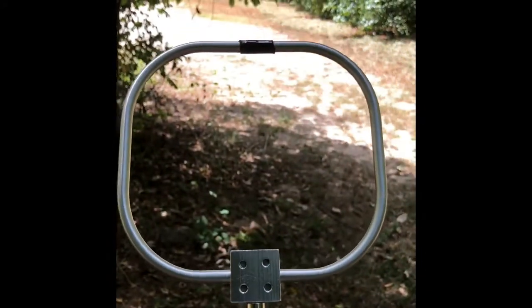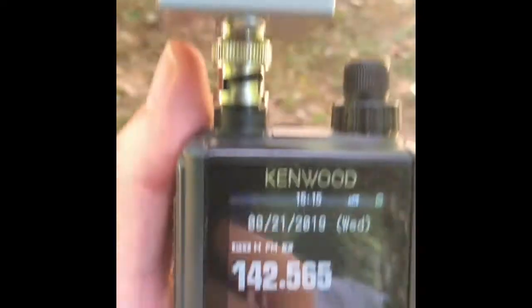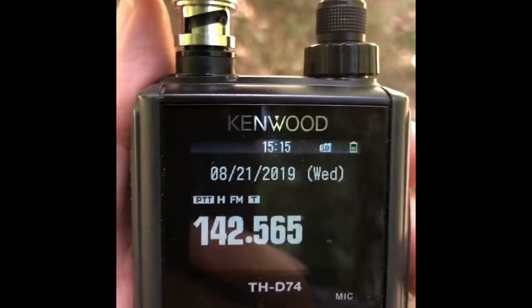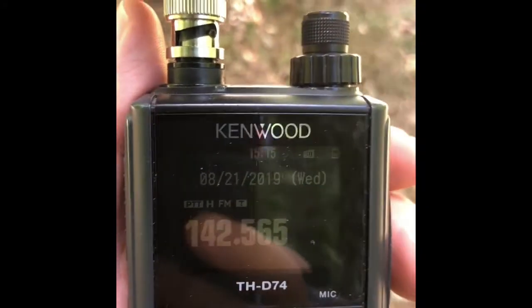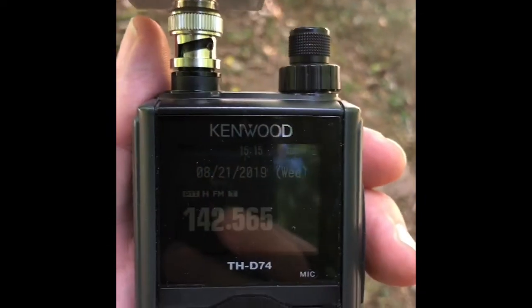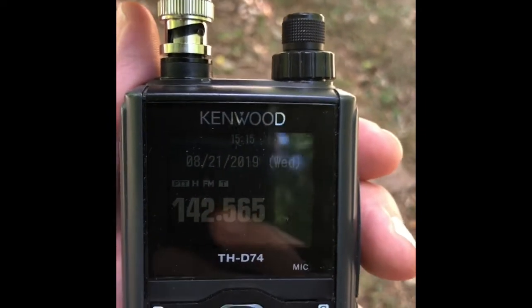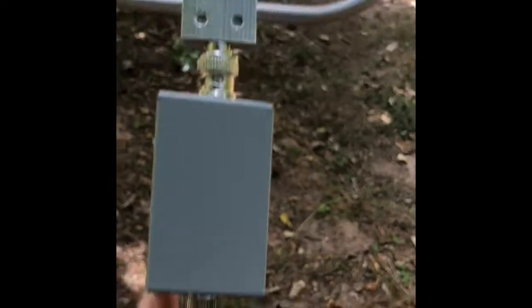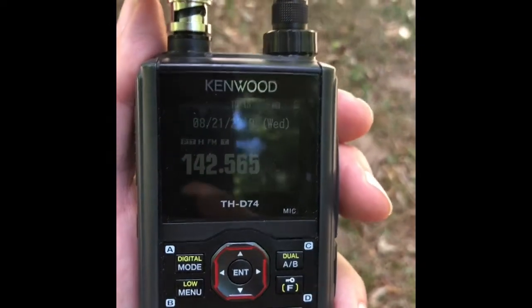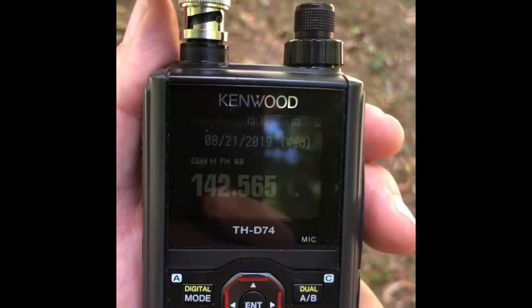As you can see, I've turned the loop so that the inside of the circle is facing the fox and it has effectively attenuated the signal. So instead of finding the strongest signal, you can use the inverse and find the lack of signal to zero in on the fox. Just remember the circle has two edges, so you have to pay attention to which way is forward and backward as you're trying to zero out the null. Body blocking will help you with that.